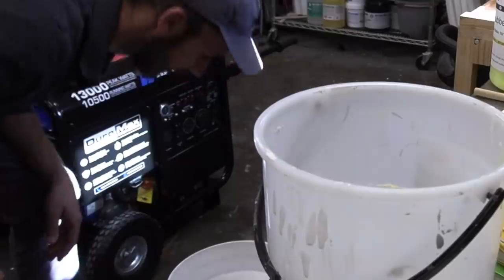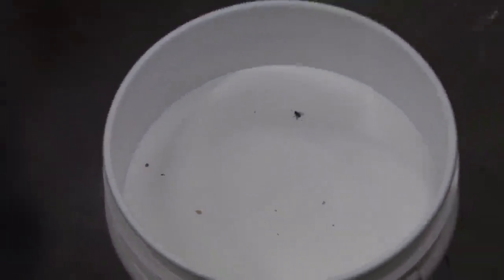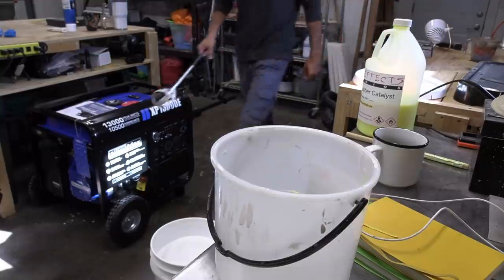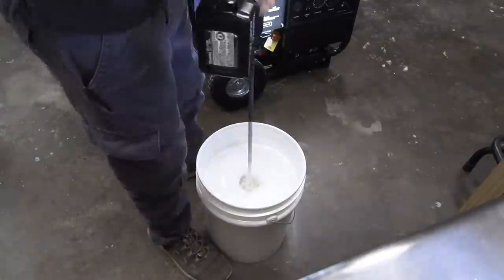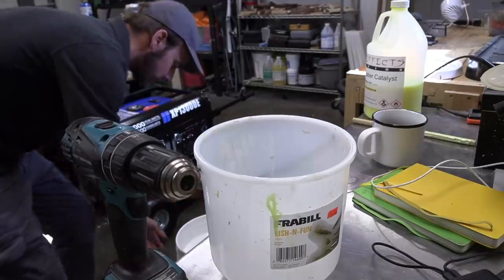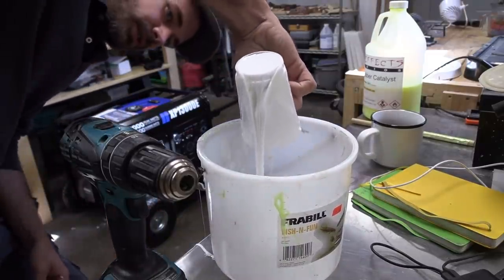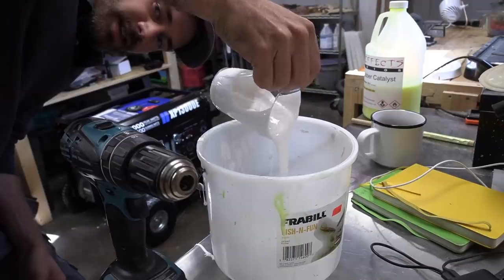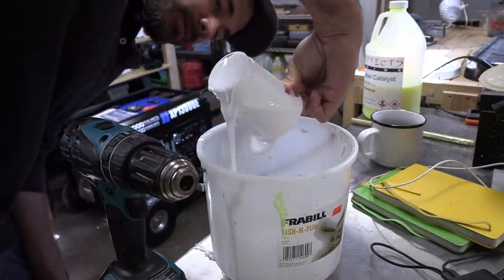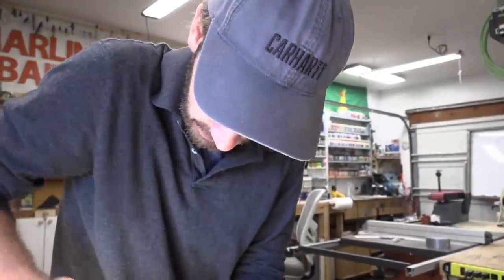Dang it, I just dumped all that — look at that, there's a bunch of crap on that lid and I just dumped it in my silicone. Wow. But as I was saying, since I bought five gallons of this stuff I have to stir it every single time. Oh what in the world, how'd that cup break? I was just holding on to it and it broke. Wow — it was only designed to hold water. Okay, that should be enough — we're gonna stir this real good, vacuum it, and pour it.